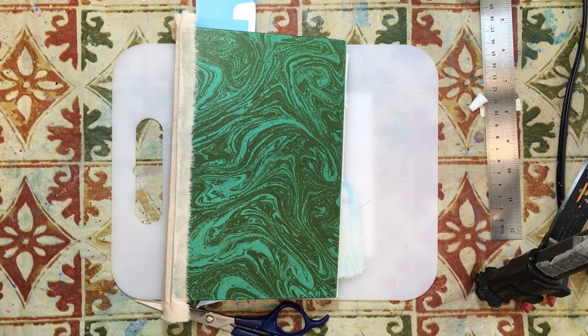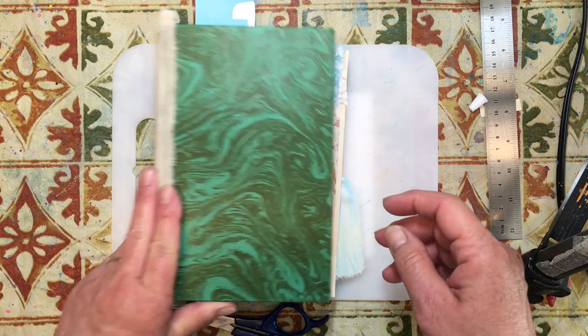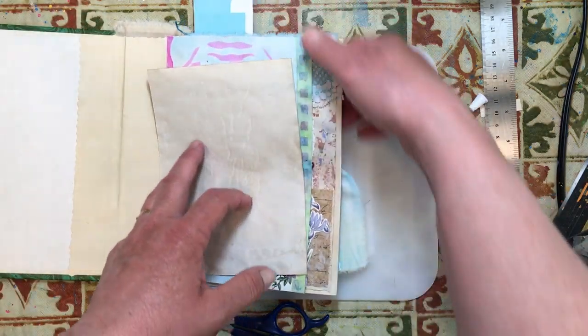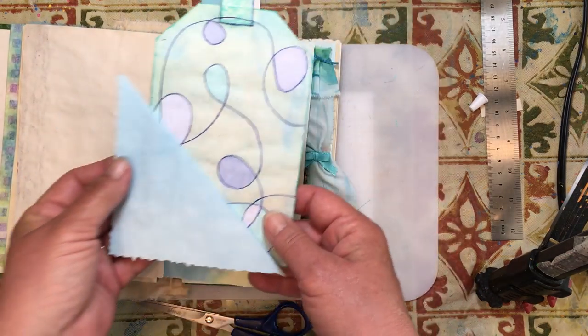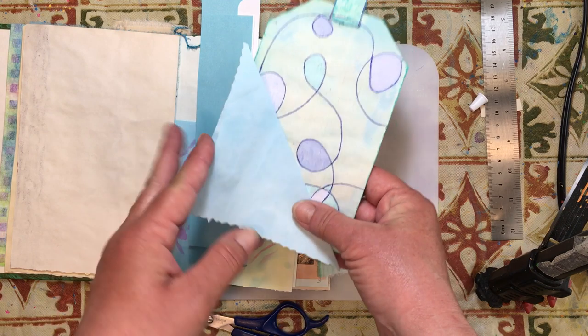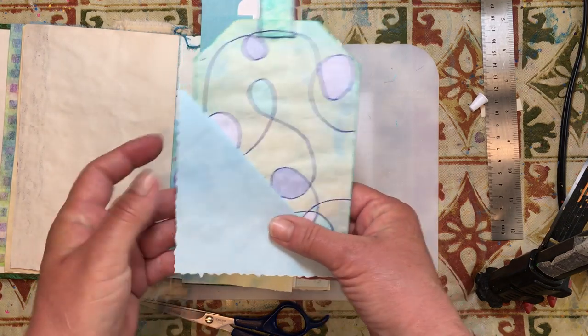Hello everyone, it's Amy and welcome back for another Journaling on a Budget. So today we're going to do a couple pages in our book, or at least parts of them. I've decided to get this page in here because we've got this done and it's going to tuck into this flip-up that we did a while back.